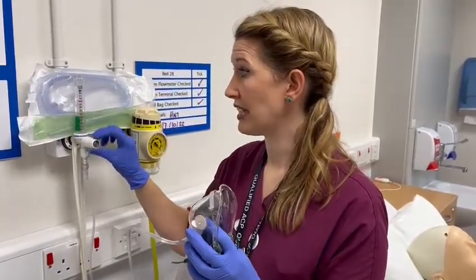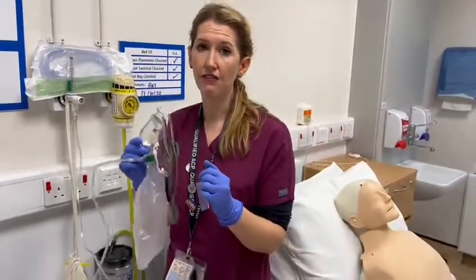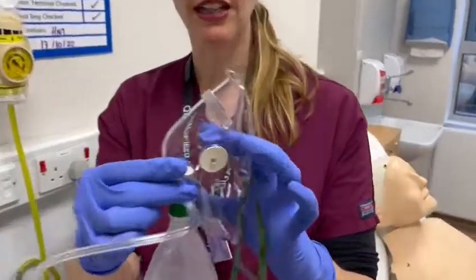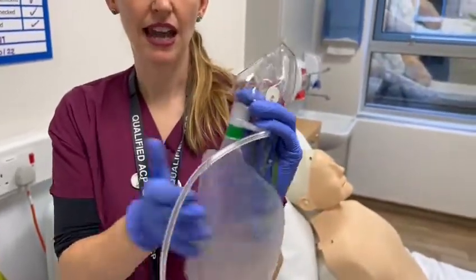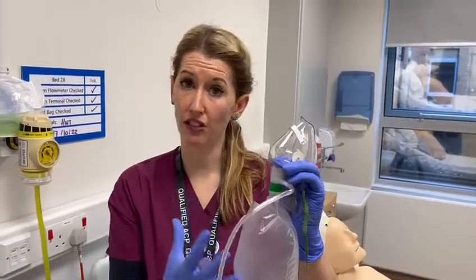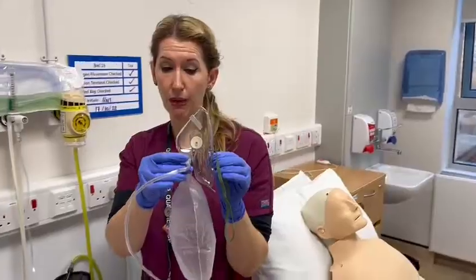So we switch that up to 15 litres. We want to make sure that our oxygen delivery device actually works, and the way we do that is by occluding these valves here, making sure that the bag fills up and then deflating it, and then refilling it again — and that's to make sure that this reservoir bag works as you'd expect. I now know this is safe to administer to my patient.